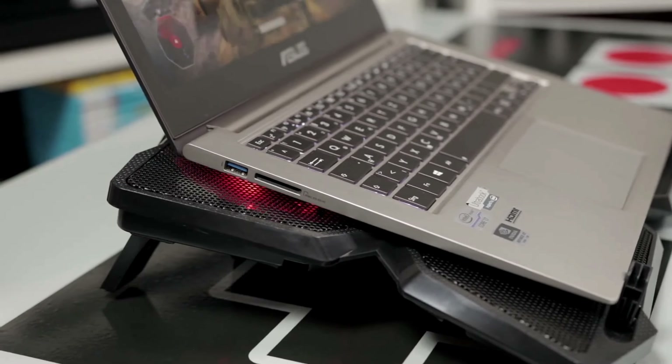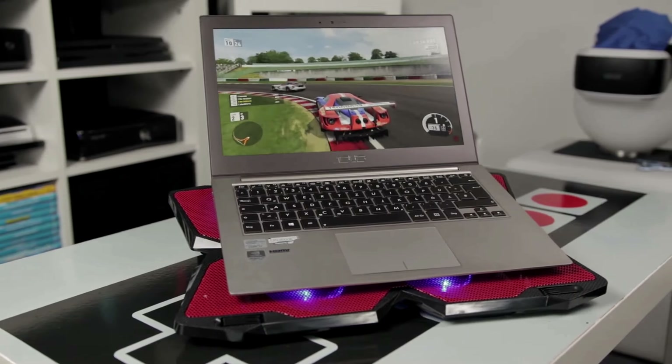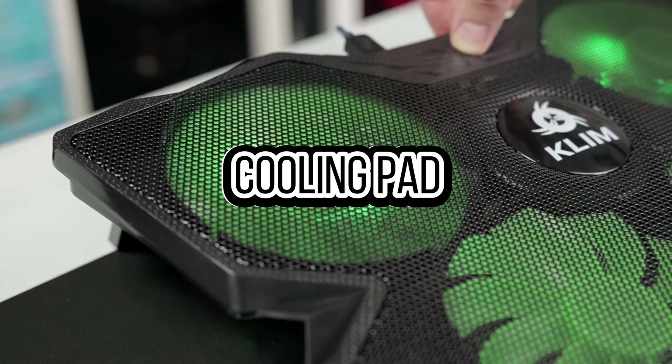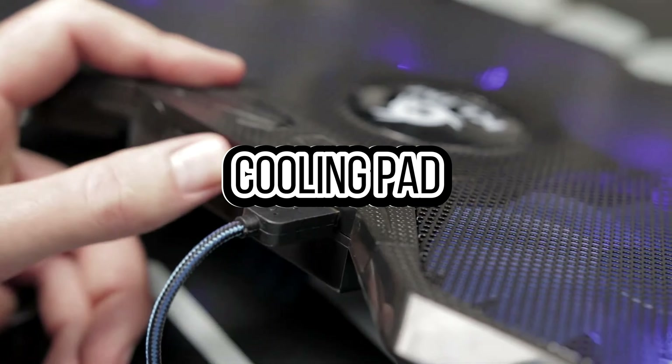Laptop cooling pads are accessories designed to prevent overheating by improving airflow beneath laptops. They typically feature fans or passive cooling mechanisms to dissipate heat, enhancing performance and extending the lifespan of laptops, especially during intensive tasks like gaming or video editing. Today's video covers the four best laptop cooling pads of 2024.